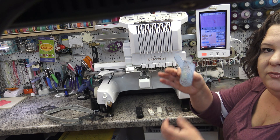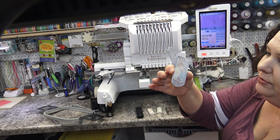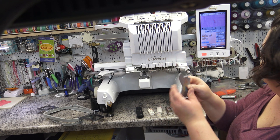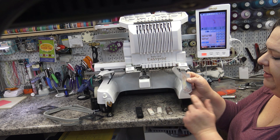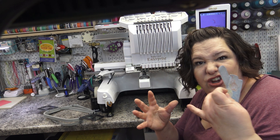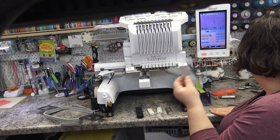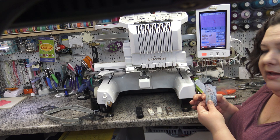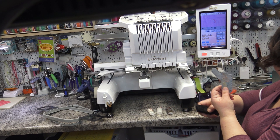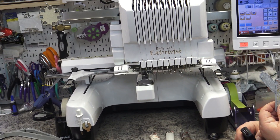I've cut it out and it looks really good. It looks really good. The next thing I'm going to do is zoom in a little bit so you can see me add snaps to this.